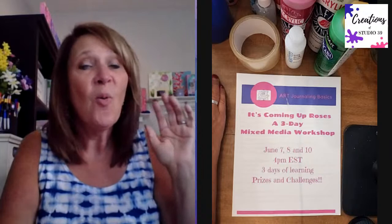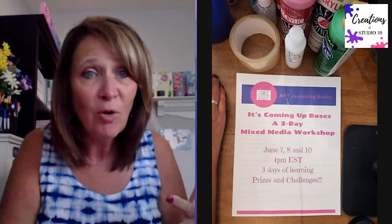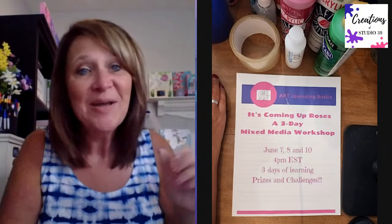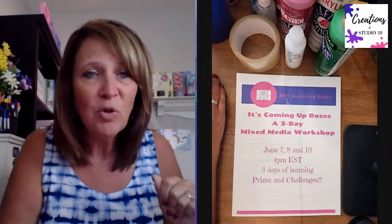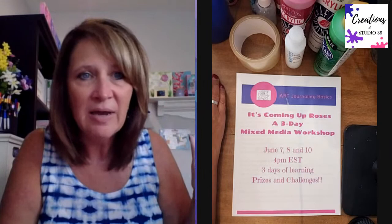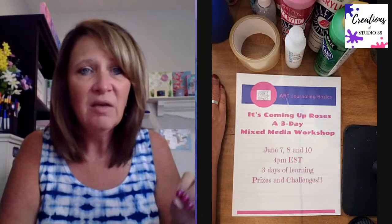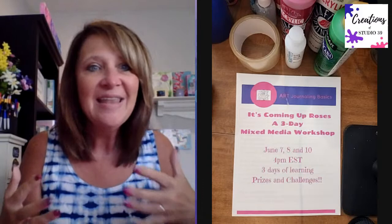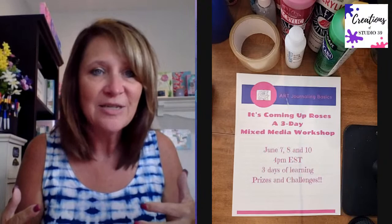Before we get started today, before I show you about how to create a focal point - why you want to do that, why it's important, and how to do it - I want to announce the winner. Out of all the people who posted yesterday, I'm picking from those entries. You can still post in Art Journaling 101 because clicking that hashtag C-U-R day one shows the entire list of everyone's painted papers.